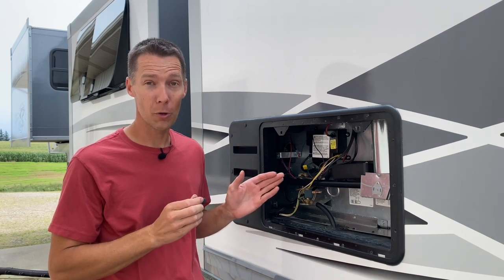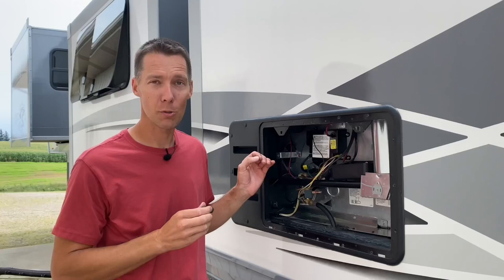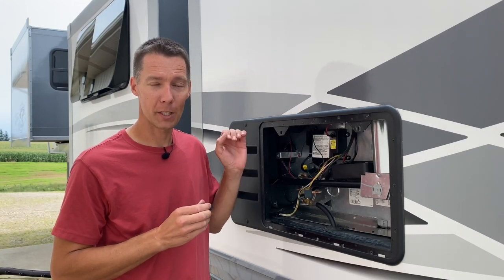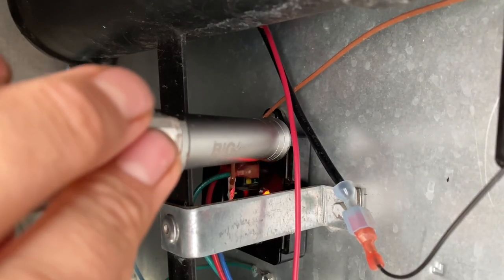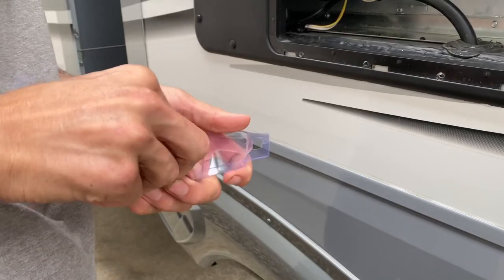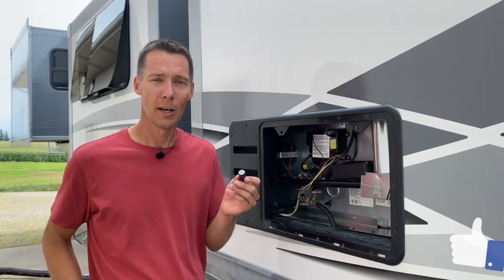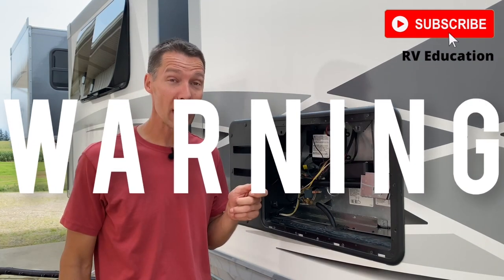Make sure the error code is actively beeping inside the fridge and the light is on at that box before you use the magnets, otherwise it won't reset to normal mode. I tried my big flashlight first since it has a magnet in the bottom, but it wasn't quite strong enough to move the ball bearing. So I went to the hardware store and picked up these magnets, stacking them together so they're extra strong. I'll put a link in the description below so you can pick them up yourself.